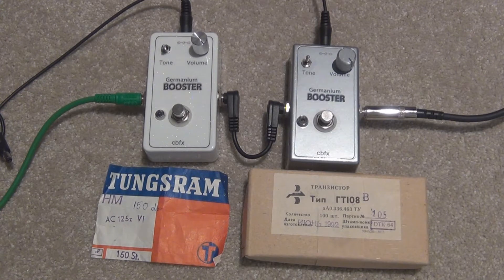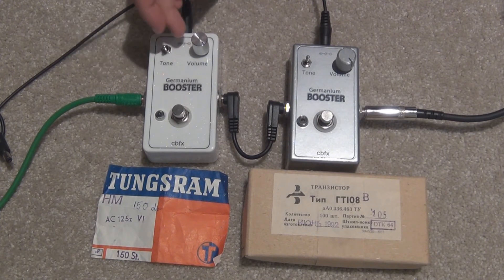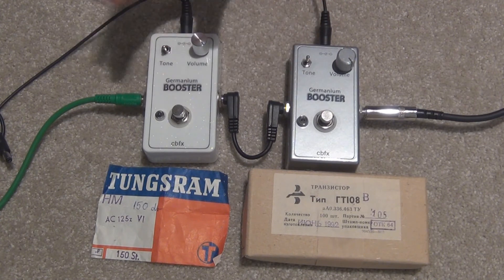I'm going to plug the microphone into the camera so you can hear it nice and clearly, and both of the volumes are at a pretty similar level. The AC actually has a bit more volume out of it, so you're probably going to hear a bit of extra noise out of this one compared to the GT. But I actually think the ACs are slightly noisier than the GTs anyway, so here goes.